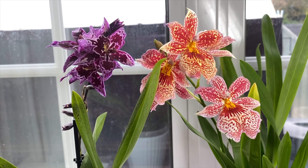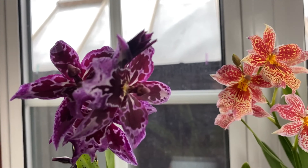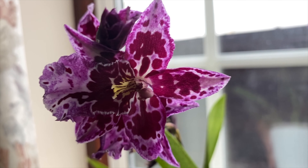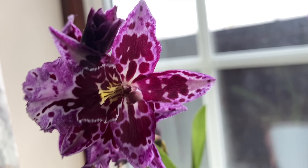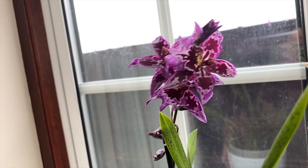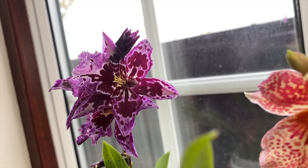I was in Tesco's the other day — I was in the queue to check out and I saw some Oncidiums. My husband probably thinks I'm crazy, but Tesco's never has anything but Phalaenopsis and Cymbidiums. So when I saw Oncidium hybrids I had to go and look. We got out of the queue and on the top shelf I found these purple Oncidium hybrids. If anyone knows what the named variety is, I wouldn't mind finding out.